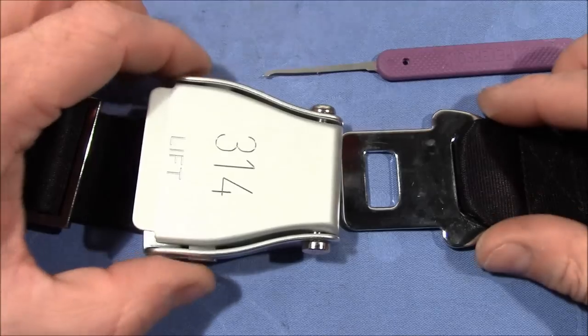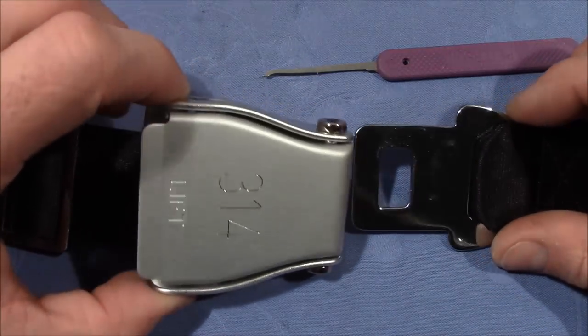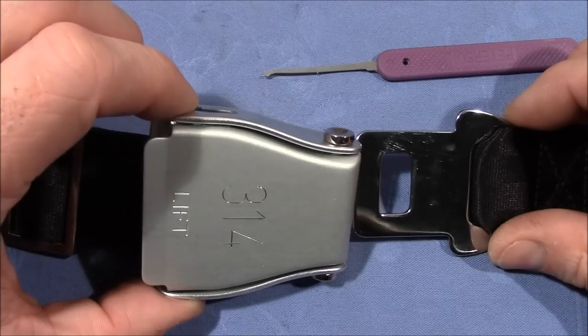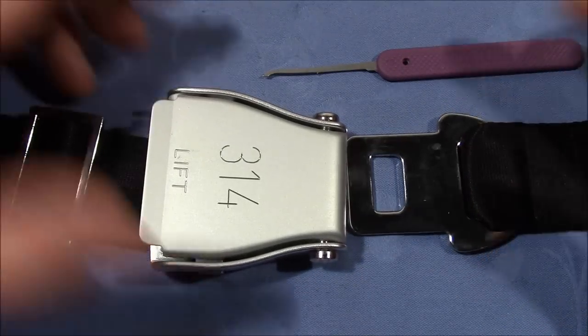First attempt on camera. Victor — VDE — thank you very much for the cool little lock, for the great toy. And everybody else, thank you very much for watching. Happy picking and I wish you a good flight. Bye bye.